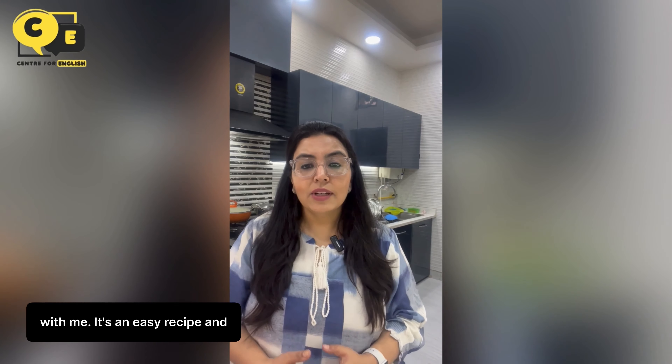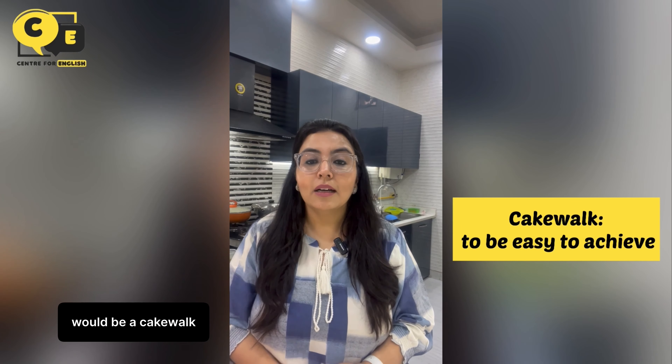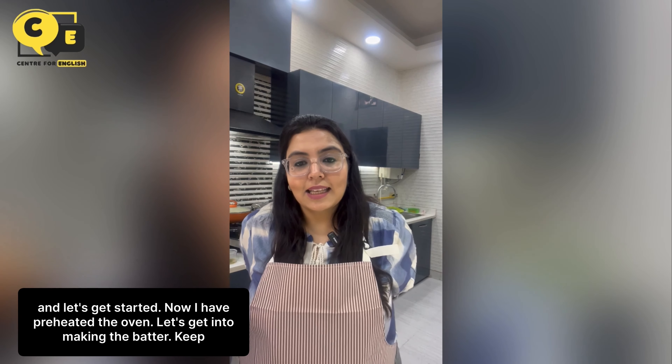Get a recipe for an easy chocolate cake and you will learn some cooking idioms with me. It's an easy recipe and baking this cake would be a cakewalk for all of us. Just first don an apron and let's get started.